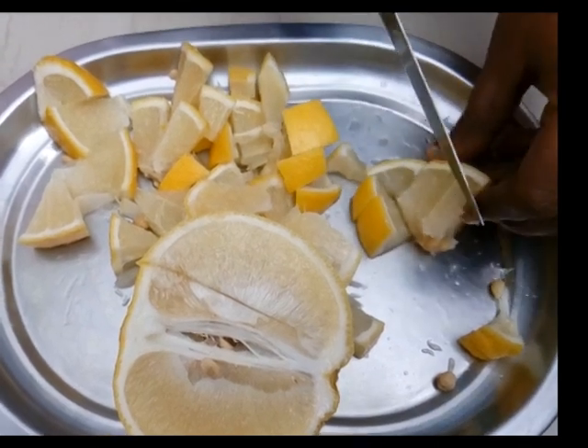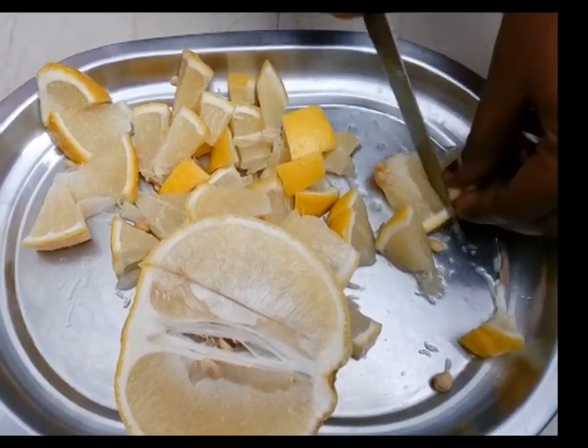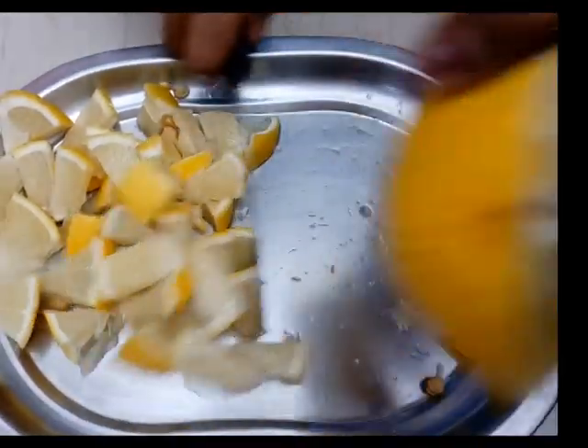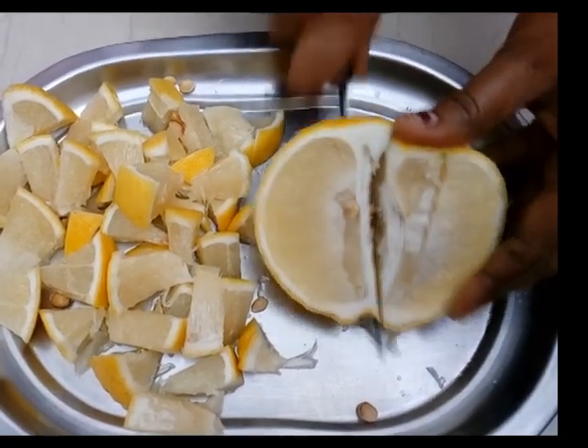We use a lot of sugar to juice. It is particularly for diabetes patients. Even diabetic patients can use this.